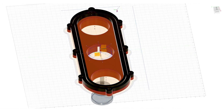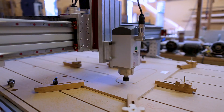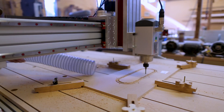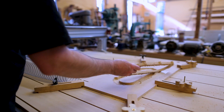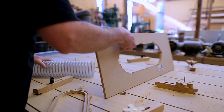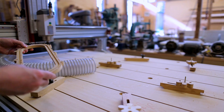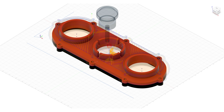So I'm going to start with the dust shoe at the spindle, and I'm going to start with a design that's shown on CNC Writer Parts' web page. Nathaniel at CNC Writer Parts made me a model of a version of that which has two four-inch hoses for the dust collection. So that's what I'm going to try and make.